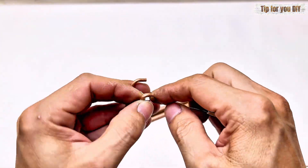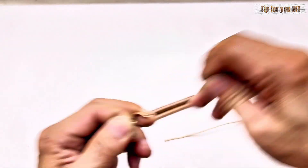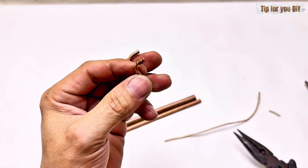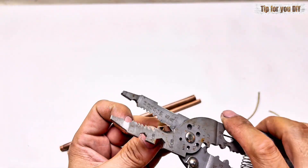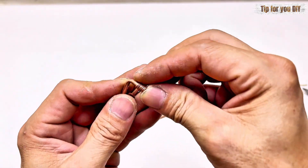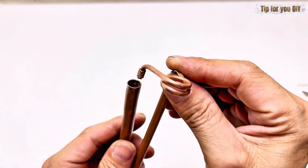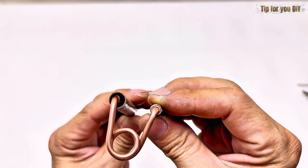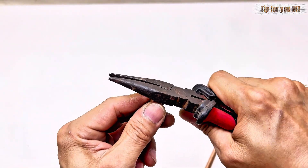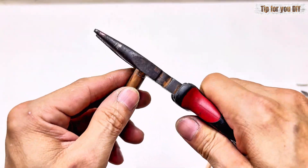Step three: connect and solder. Now we join the copper pipes together. The outlet of the compressor connects to the condenser coil. From the condenser, the gas flows through the capillary tube into the evaporator coil. Make sure every joint is soldered tightly to prevent leaks — this is crucial for maintaining pressure and achieving low temperatures. There are a few tips that you need to pay close attention to in each step. Some movements do not need to be described in words; you will understand when watching.